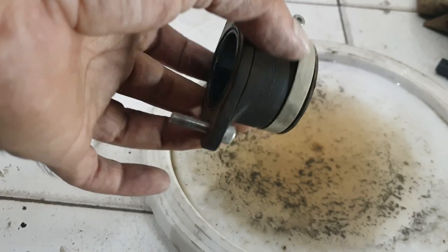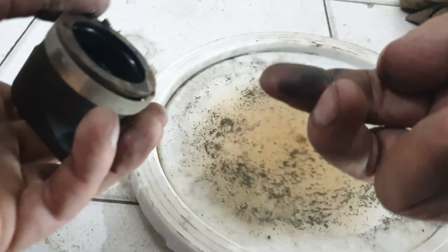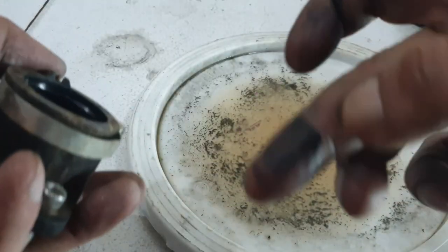For this mount that we had open, don't wash it with petrol — I'm going to wash it with soap and water. As you can see this also has some dirt in it, so let's wash it.